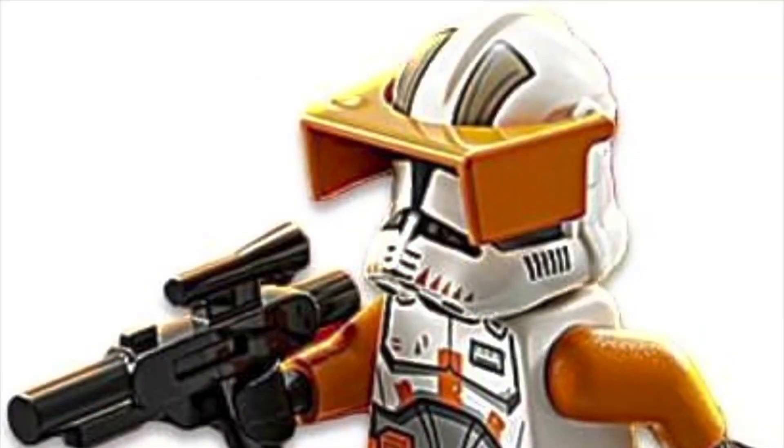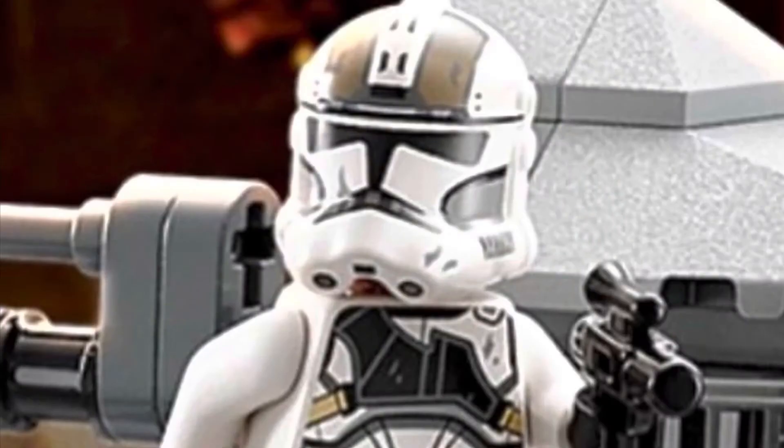Now hold on just a minute before you make up your mind. You also get this amazing Clone Gunner minifigure in the set. How about that?